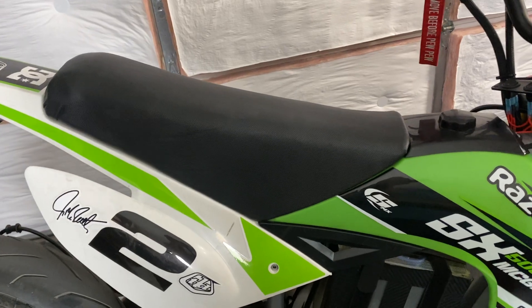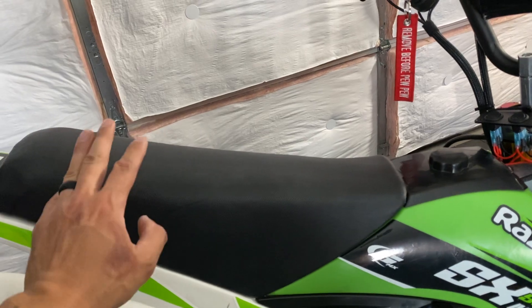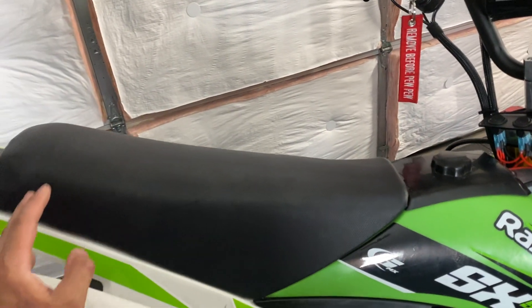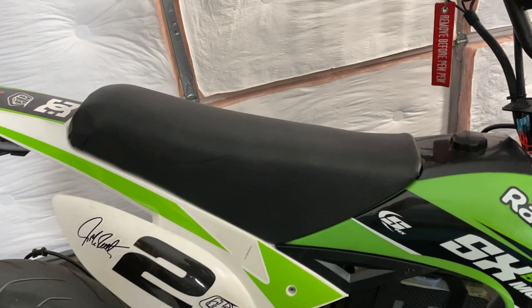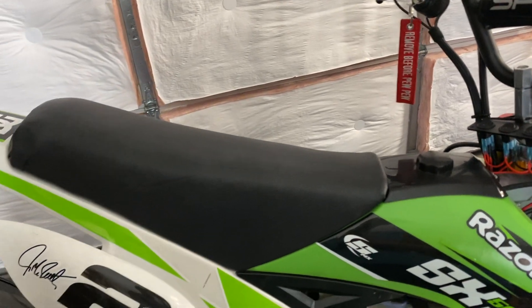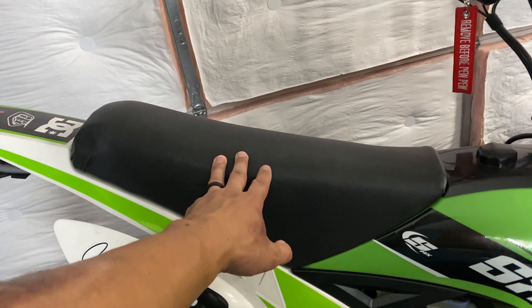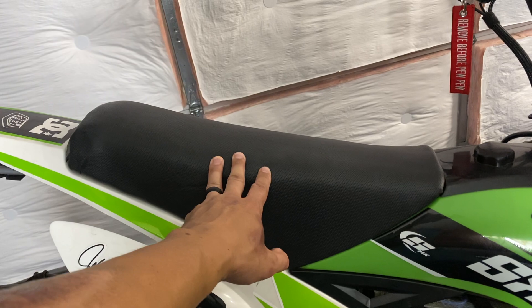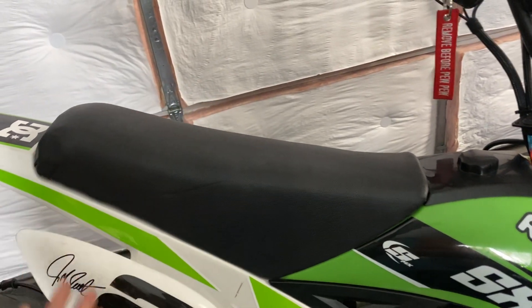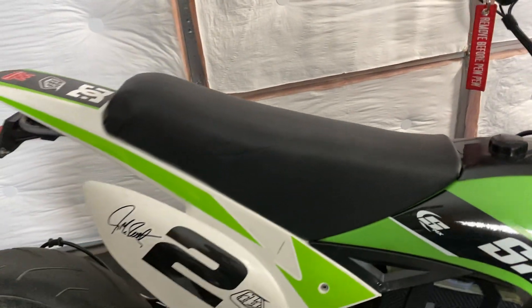For the seat, this is a CRF50 cushion on the SX500 stock seat pan. I took off the stock leather stitching, opened up the CRF50 seat, transferred the cushion in, and stapled it on the underside. I didn't do the best job — it's pretty ghetto in the back — but it's definitely a lot more comfortable. I got the material from Walmart for about six bucks, super cheap. It's not as comfortable as a Luna float seat, but a lot more comfortable than stock.